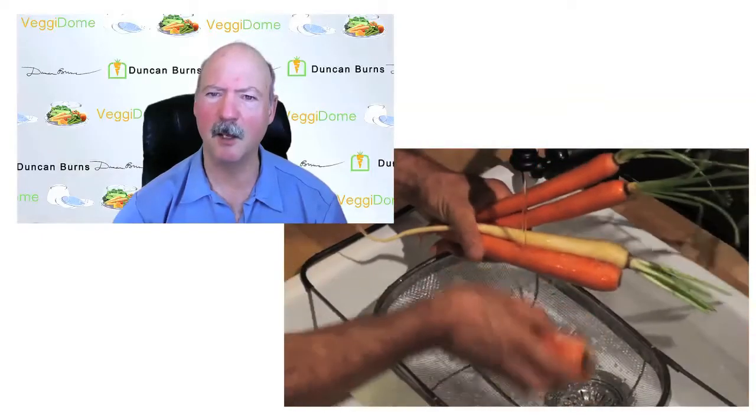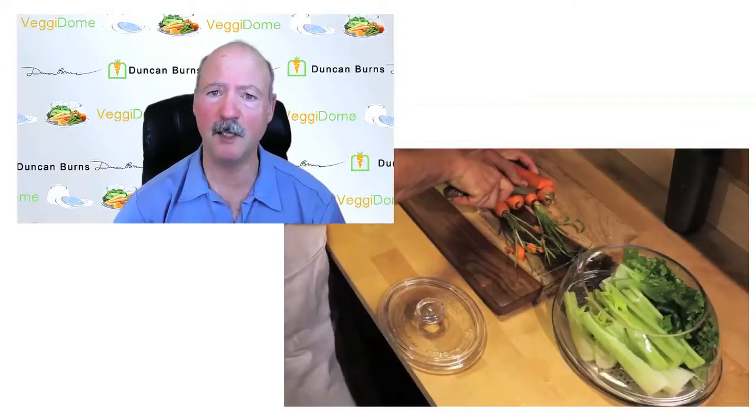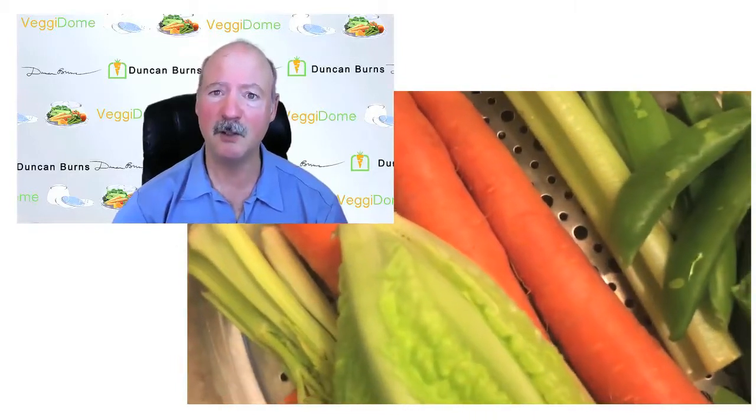Let's keep this simple. You are washing vegetables, trimming off whatever you don't want, and then you place it in the Veggie Dome. That's stage one. Stage two is you're eating them.